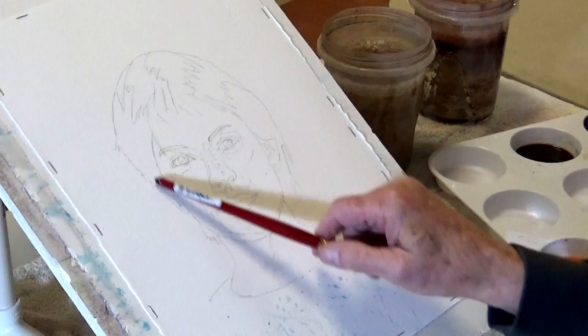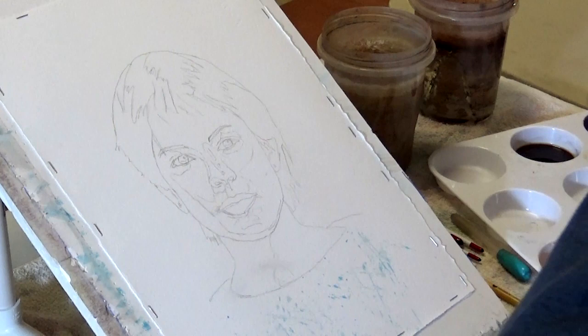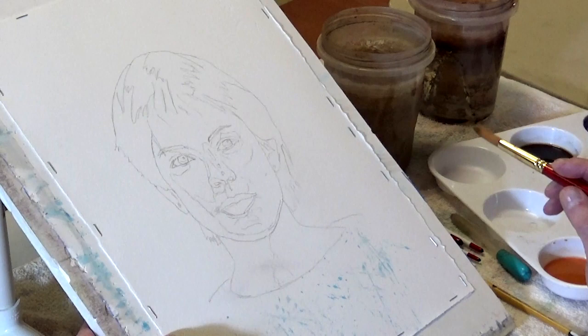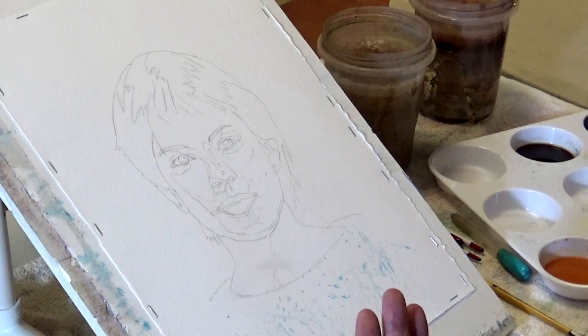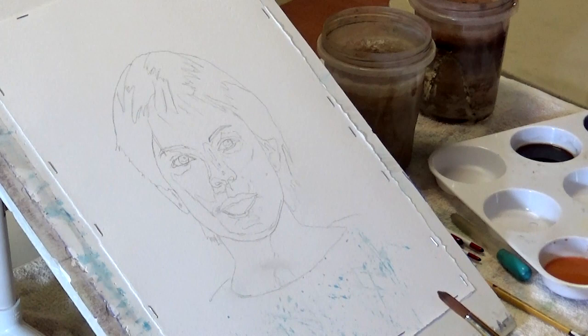Next will be the hair - that's a different mass, a different wash - and then the clothing, and maybe a background. Now the important thing about wet-on-wet: if you're going to go into a wet surface with color, to prevent it from spreading - you know, those little spider things go out where you don't want them - you pick up your pigment, wipe it on the brush, get the excess water out.